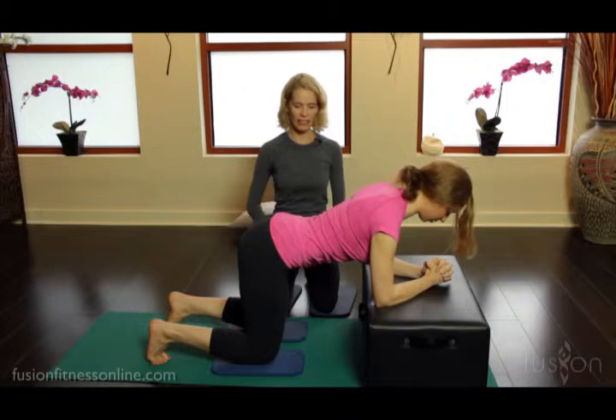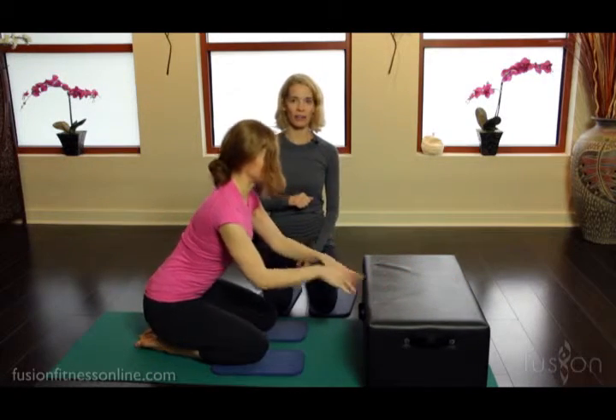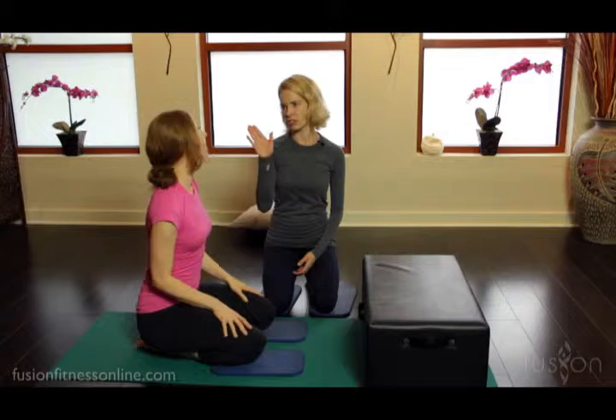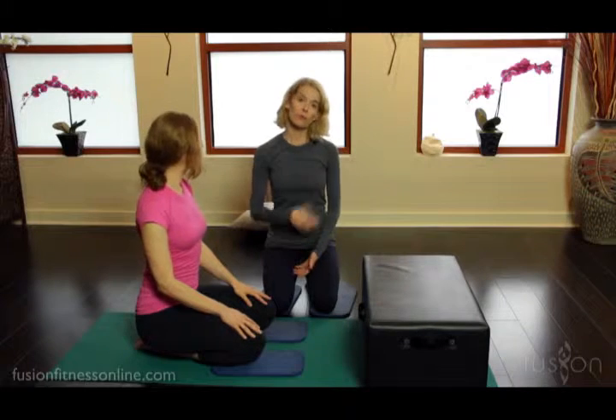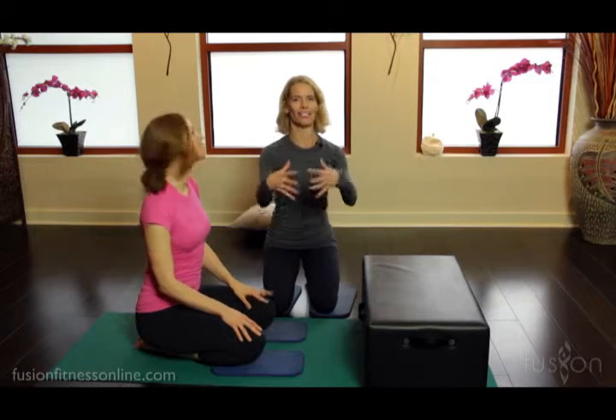Good, and gently release out of it. So she was on the fast track with all those cues — of course, these are cues we use all the time, so they're embedded. She knows them. With your regular clients, you're going to have to give them one or two a session, not all together.